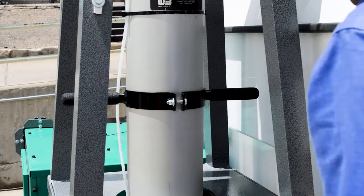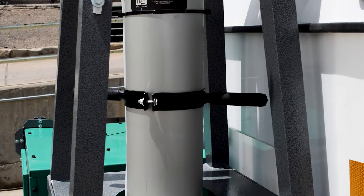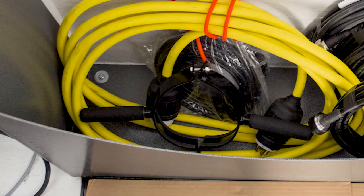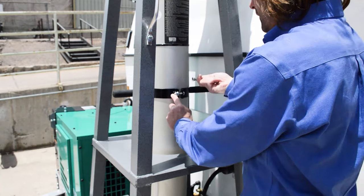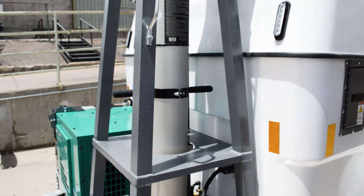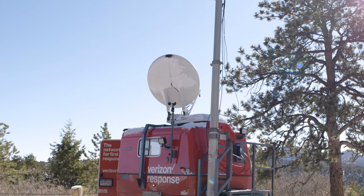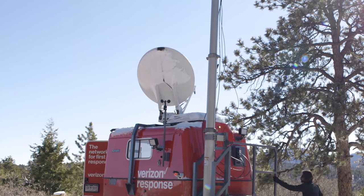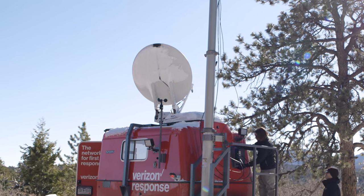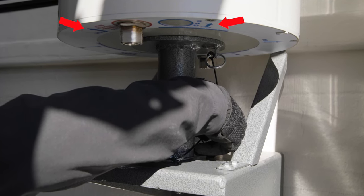The mast assembly can also be rotated to focus coverage upon a particular target area. Rotation is accomplished by installing the turning handles — locate them within the MCT and place them around the mast tube, then secure by tightening the clamping screws. Loosen the two wing screws at the base of the mast and grasp the turning handles to rotate the mast to the desired orientation. Although the MCT's LTE signal propagates 360 degrees around the mast, signal strength will vary to some degree. The base of the cantena is marked with bold black arrows indicating the direction of maximum propagation, marked 'max.'